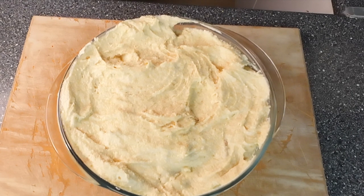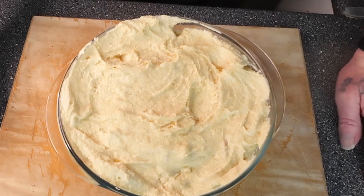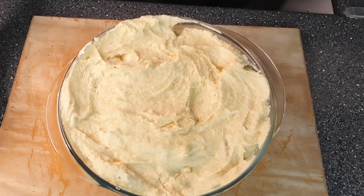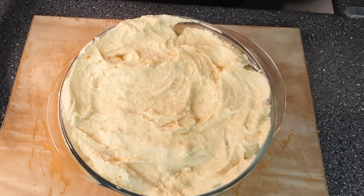You can put cinnamon on if you want, but that is ready for the oven. Bake that in the oven for about 20 minutes until it's risen and it looks golden brown. I'll see you when it comes back out of the oven.